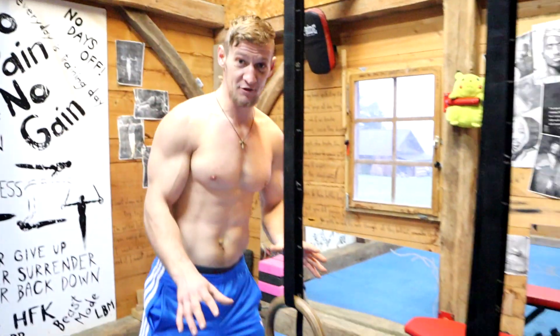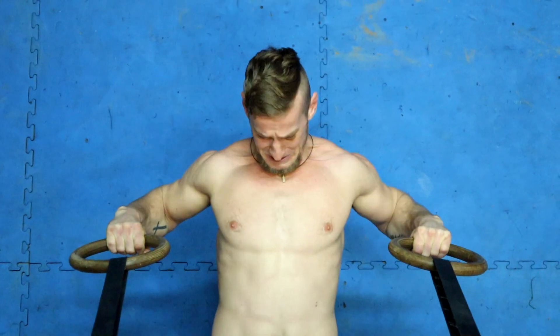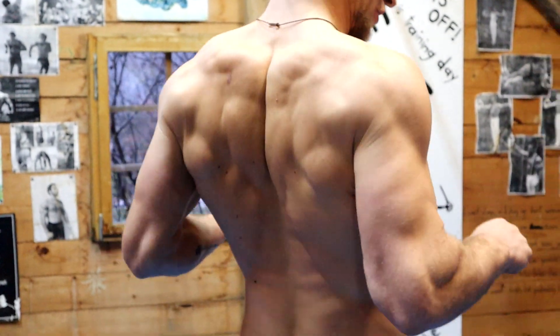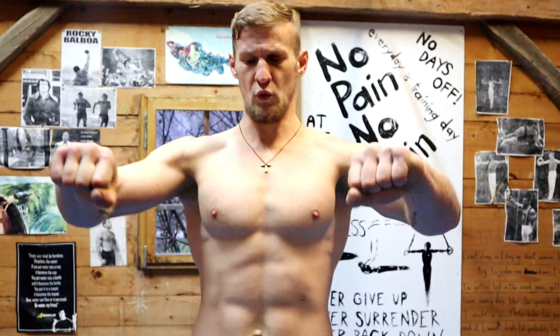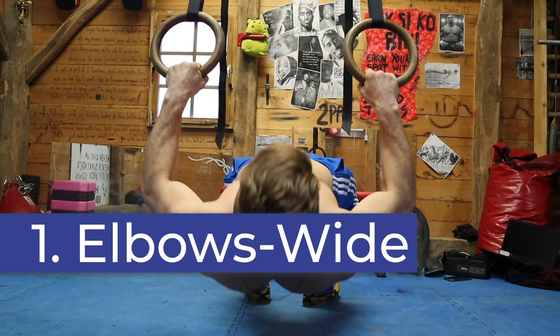As you can see, we have the rings right here. The exercise is rows — or Australian pull-ups — horizontal pulling. If you want to develop a stronger looking back and good lats, you've got to do some rows. I'm going to show you three distinct variations.